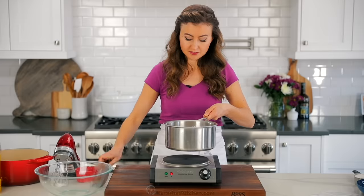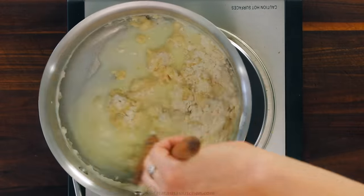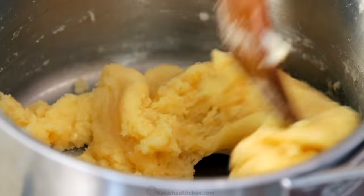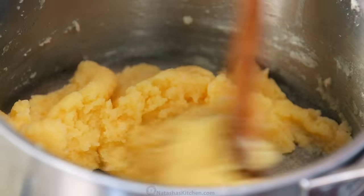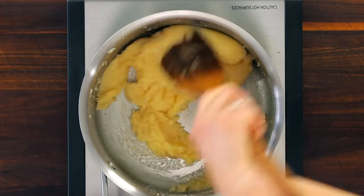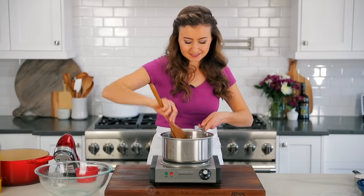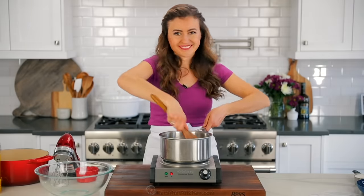Remove it from the heat and stir in one cup of flour all at once with a wooden spoon. Once it's incorporated, put it back on the heat and continue stirring another two minutes to release any extra moisture and partially cook the flour. The dough should come together into a smooth ball and you'll see a thin film form on the bottom of the pan — that's when you know it's done.